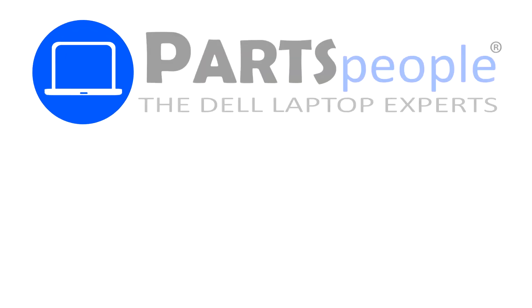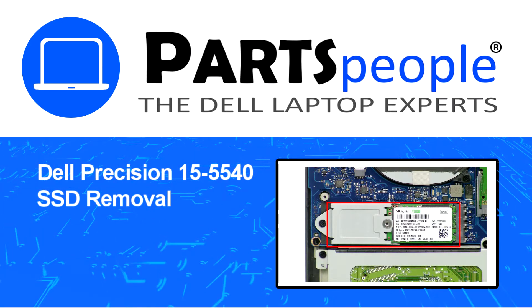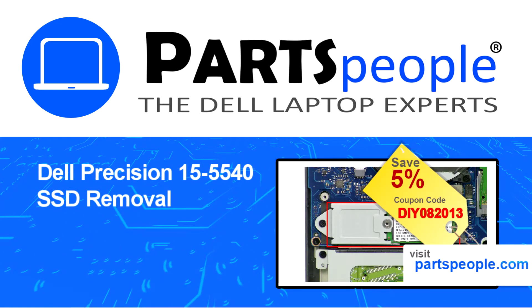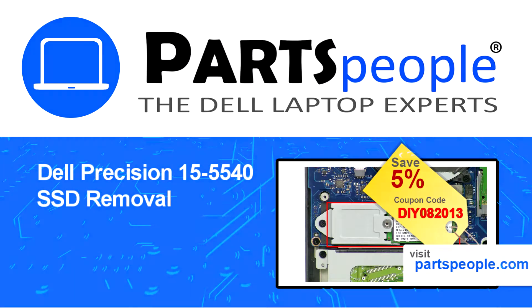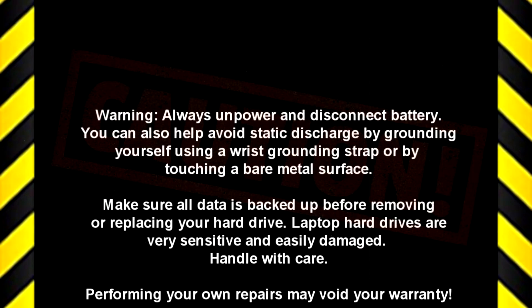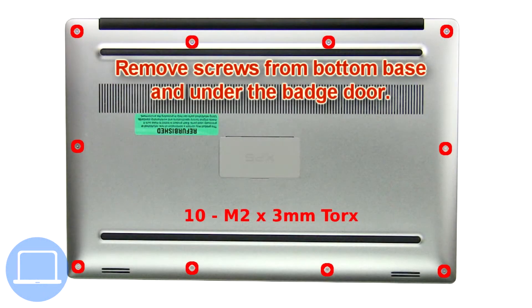Hey, what's up? This is Ricardo at Parts People, and in this video we'll outline the steps for completing a part replacement on your Dell PC. Visit our website and use this coupon for a 5% off discount. First, remove screws from the bottom base and underneath the badge door.